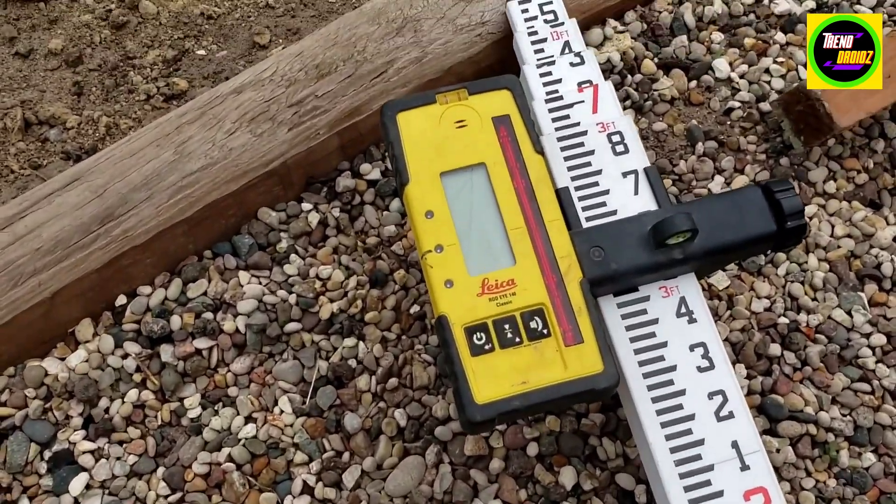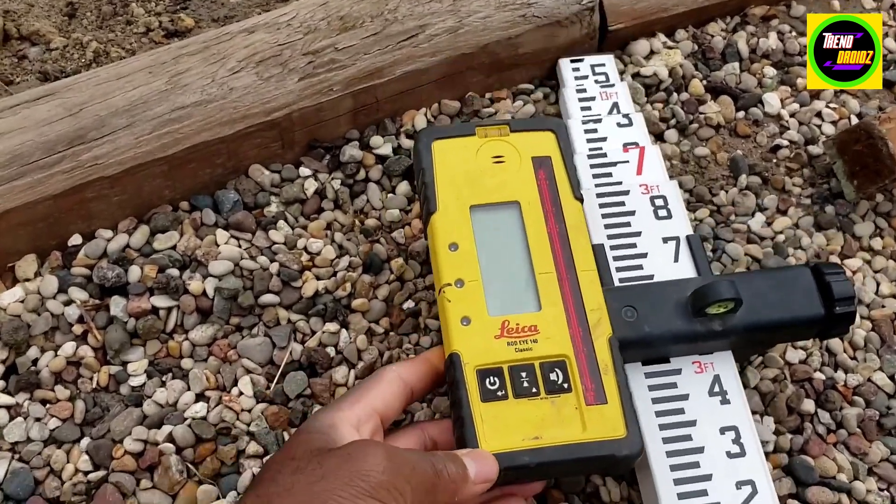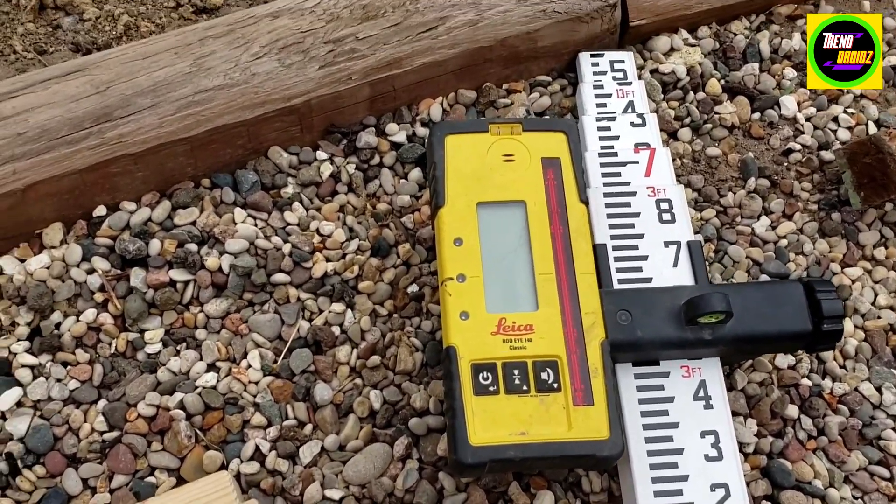Here's a review of the rotary laser receiver. Use this for leveling — we're going to be using this to level our pool. I'm going to explain how it works here.